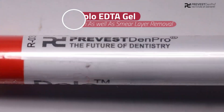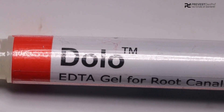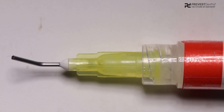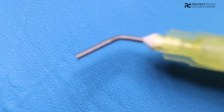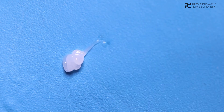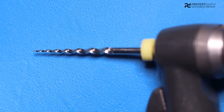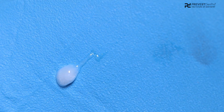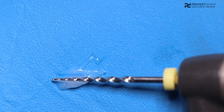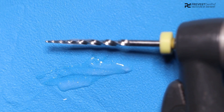Dolo is produced by Prevest and Pro. It contains 17% EDTA, which helps in chelating the calcium salts, and 10% carbamide peroxide, which promotes internal bleaching. This is the consistency of the EDTA gel. To use it with rotary files, we need to coat the files in this gel before we are ready to prepare the canals.